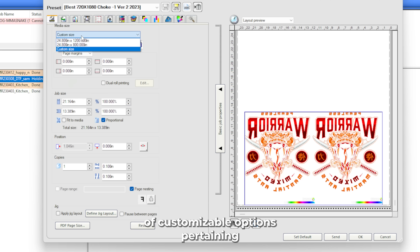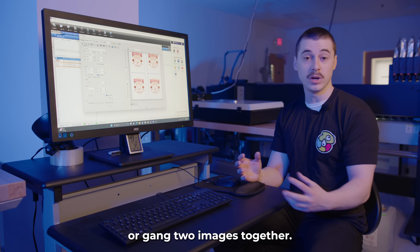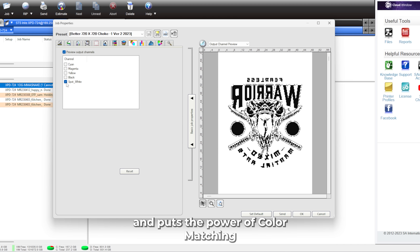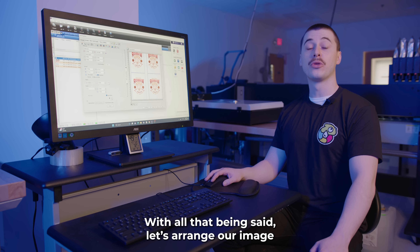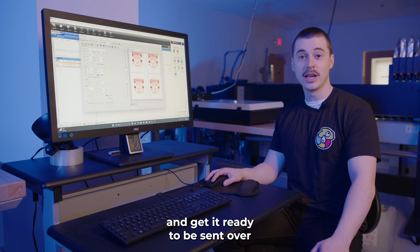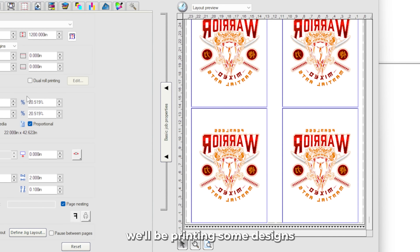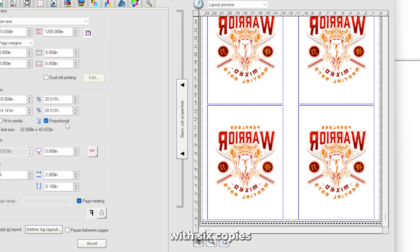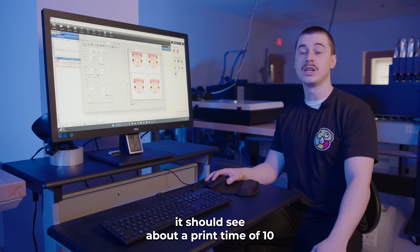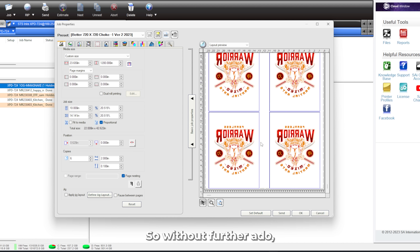With that, it gives you a range of customizable options pertaining to the layout of your image, the size, and if you'd like to even nest or gang two images together. Flexi even takes it a step further and puts the power of color matching and white under-base transparency in your hands. So let's arrange our image and get it ready to be sent over to our printer. For today's demonstration, we'll be printing some designs at about a size of 10 inches. With six copies of this image on one sheet, it should see about a print time of 10 to 15 minutes. Without further ado, let's press send.